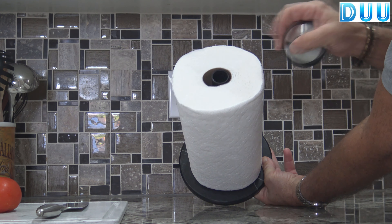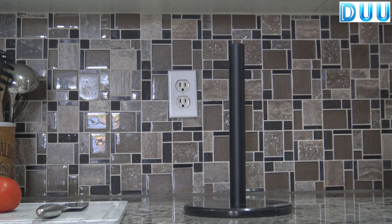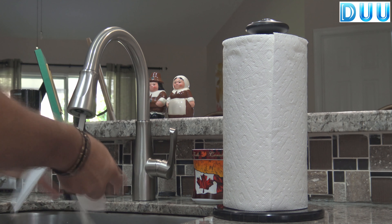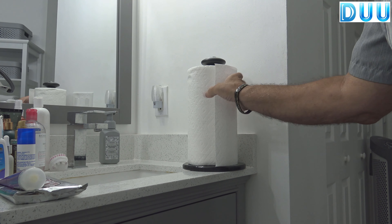Just press and lift the removable cap and replace the roll. You'll love the non-slip heavy marble base — it stays in place, even for a quick one-handed tear. The knob at the top prevents the paper roll from running off while tearing a sheet.